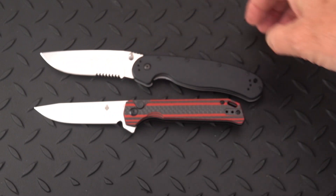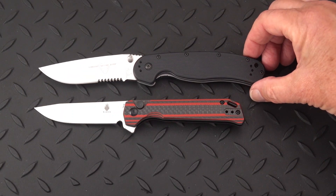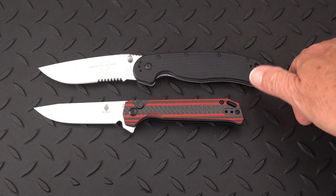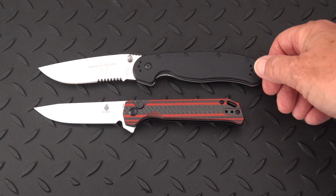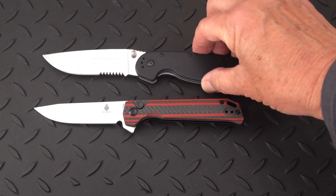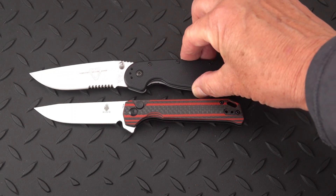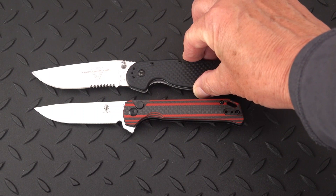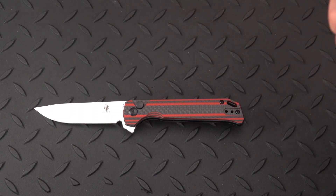Let's give the Beg Lighter a fair chance and put it in the foreground. You can see how much more handle you have on the Benchmade — hanging over about an inch or inch and a quarter. And blade-wise, the Benchmade has a longer blade by about a half inch.